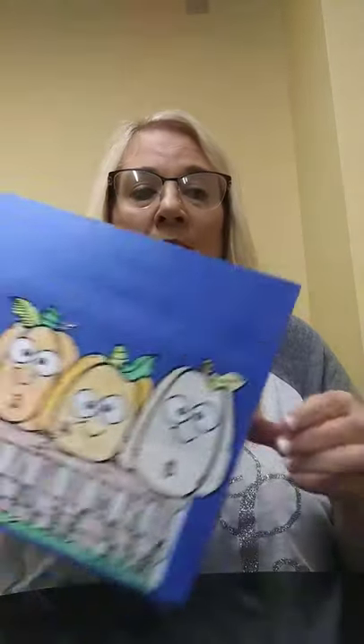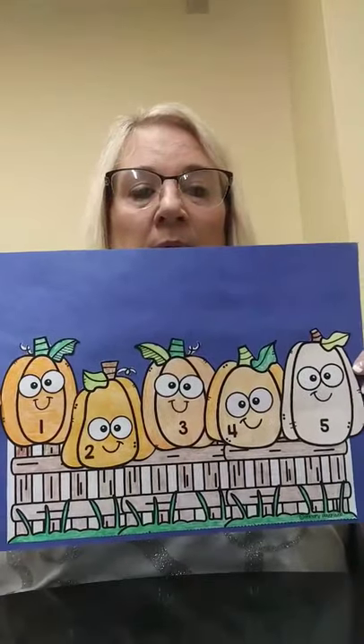From the William B. Harlem Memorial Library, and today we're going to make this cute five little pumpkins craft.